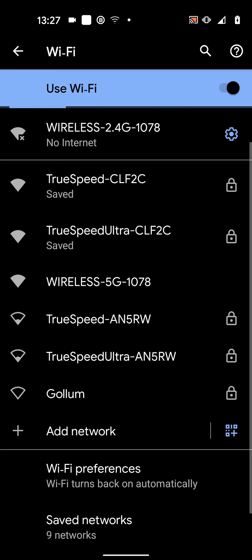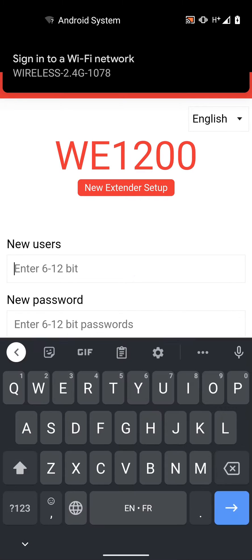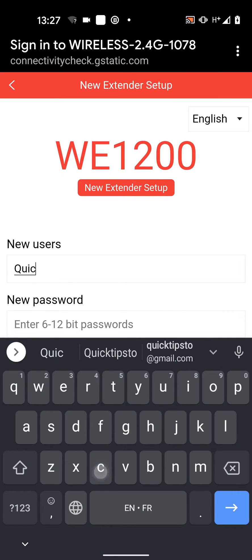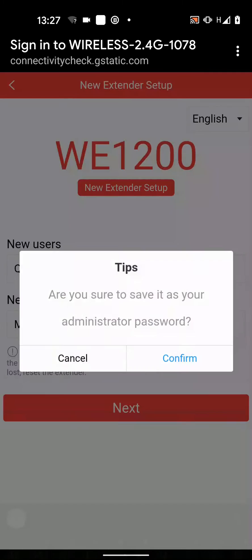The setup page will load automatically. Now set a username and password for your account, and tap next and confirm.